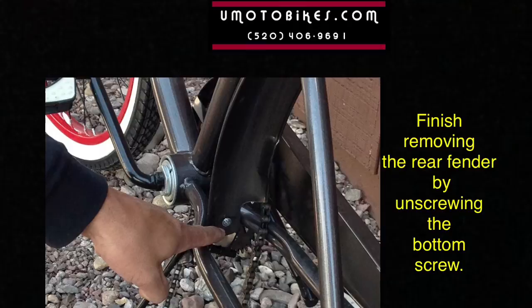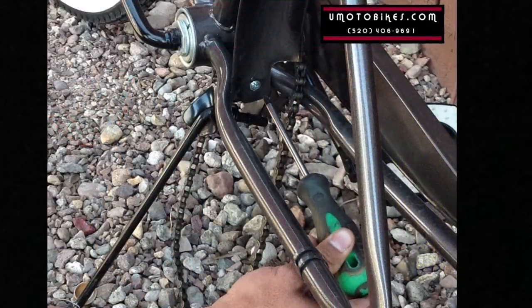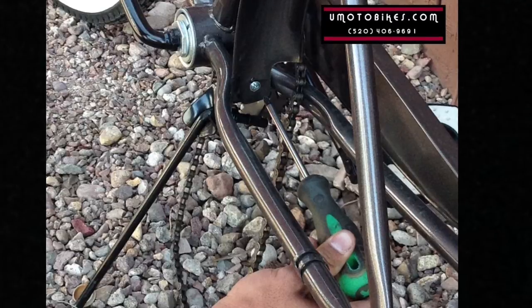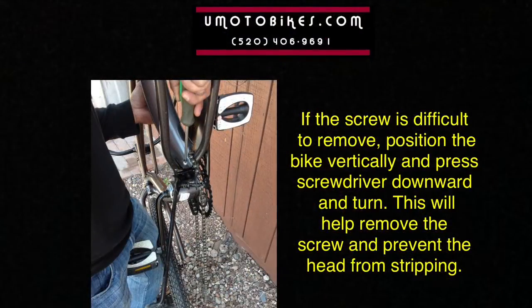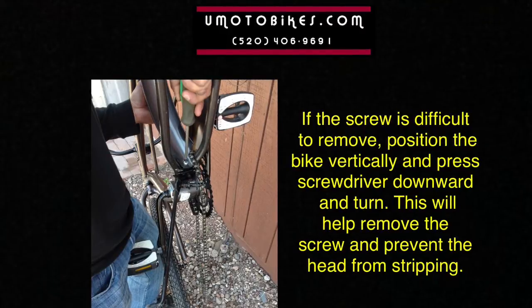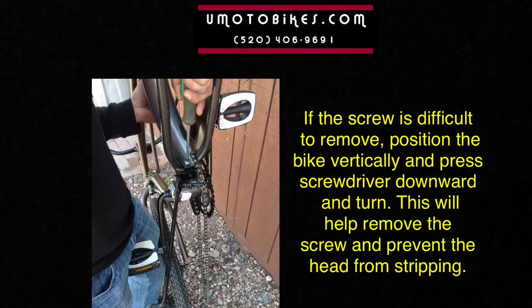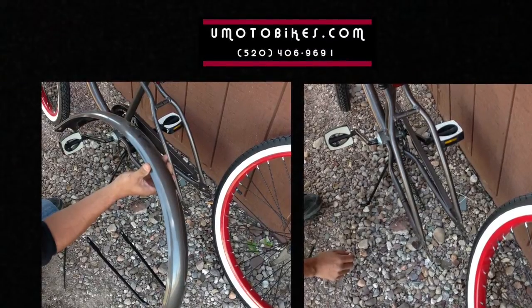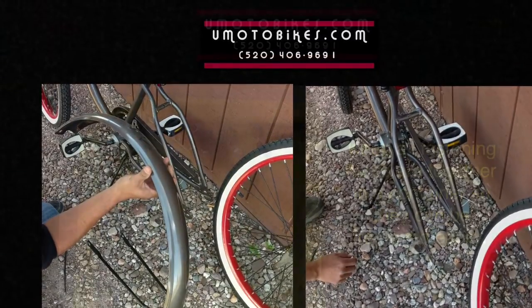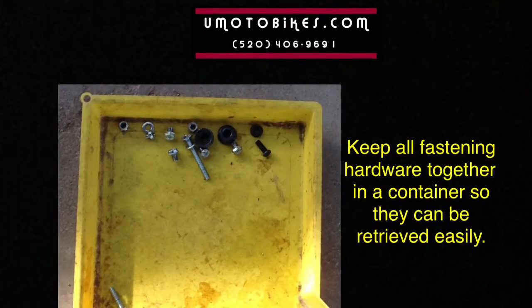Finish removing the rear fender by unscrewing the bottom screw. If the screw is difficult to remove, position the bike vertically and press the screwdriver downward and turn — this will help remove the screw and prevent the head from stripping. Keep all fastening hardware together in a container so they can be retrieved easily.